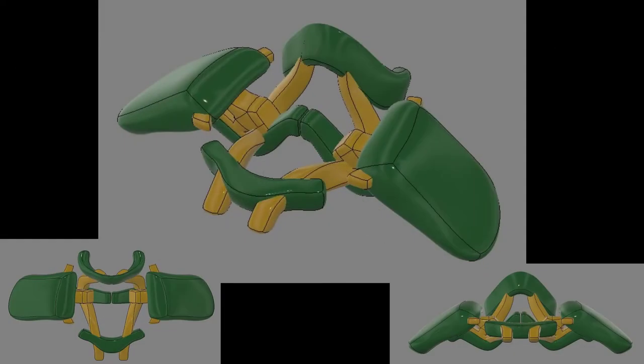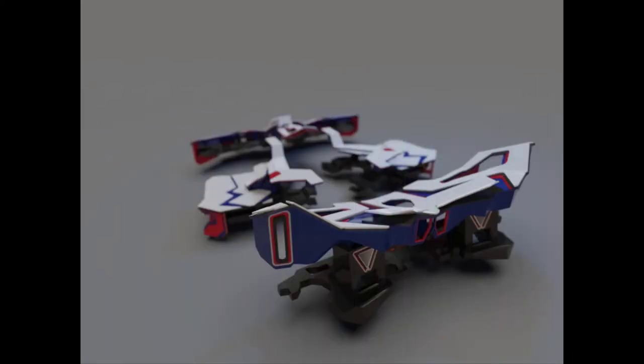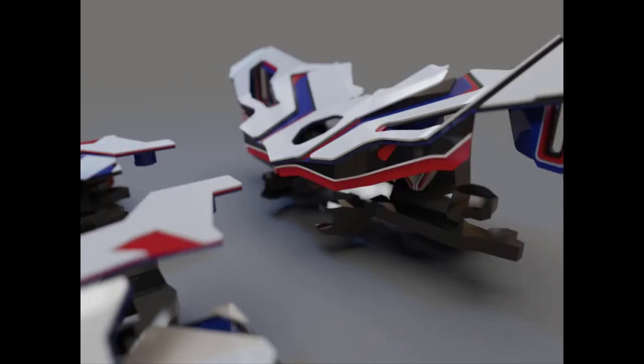I then took advantage of Fusion's sculpt environment, where I could lay out all the wheels and then sculpt between them with NURBS geometry. Then after the main frame, wheels, and suspension systems were in place, I could create a secondary frame.